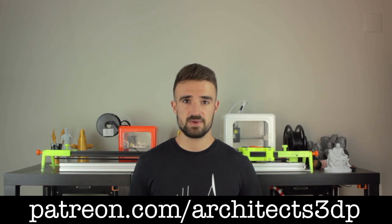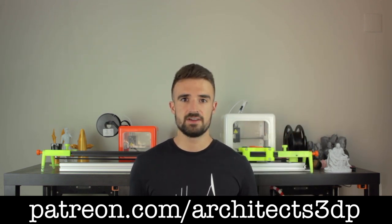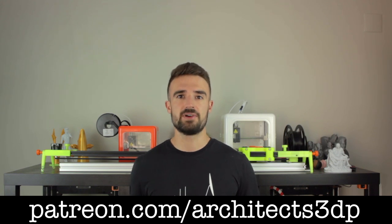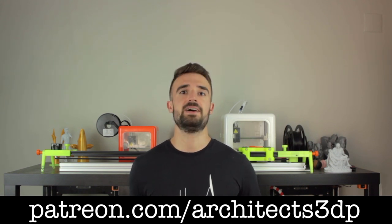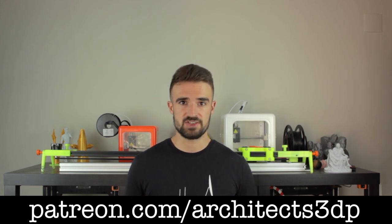Finally, I just wanted to ask you to subscribe to Architects 3DP if you still haven't, hit the like button, leave a comment, and share this video so more people will be able to enjoy this project. A special shoutout to our Patreon supporters for making this channel possible. If you want to join them and support the channel, you can do it at patreon.com/architects3dp. Becoming a Patreon, you will get access to all the necessary components for this project, as well as all the past projects in the channel, and much more rewards you can check on our Patreon page.